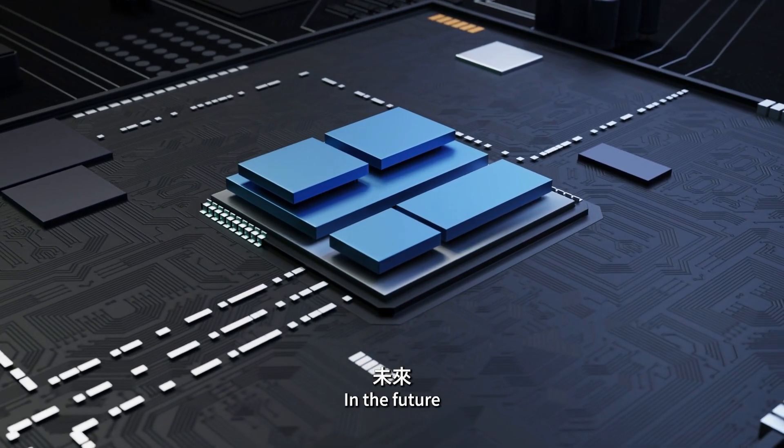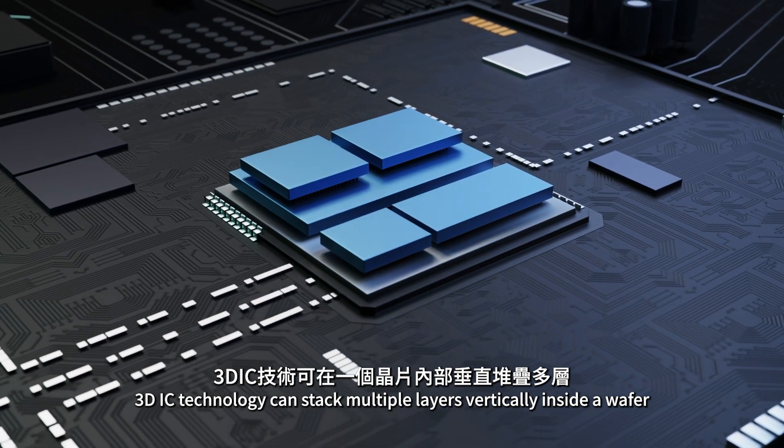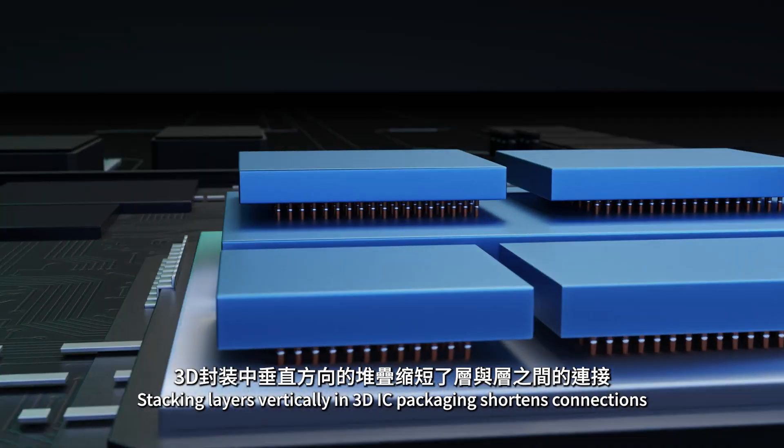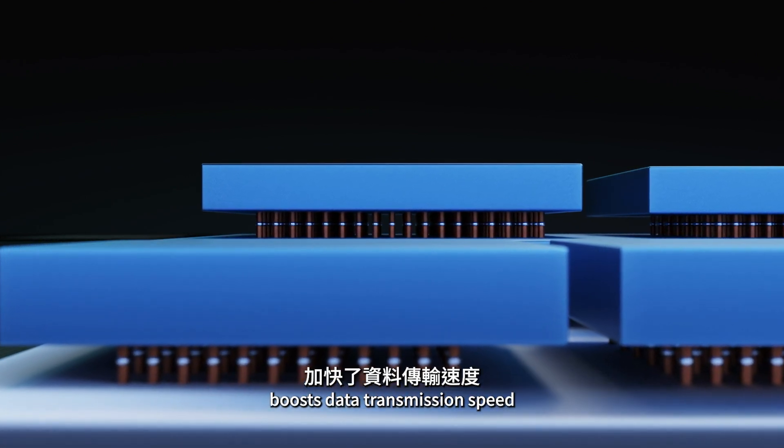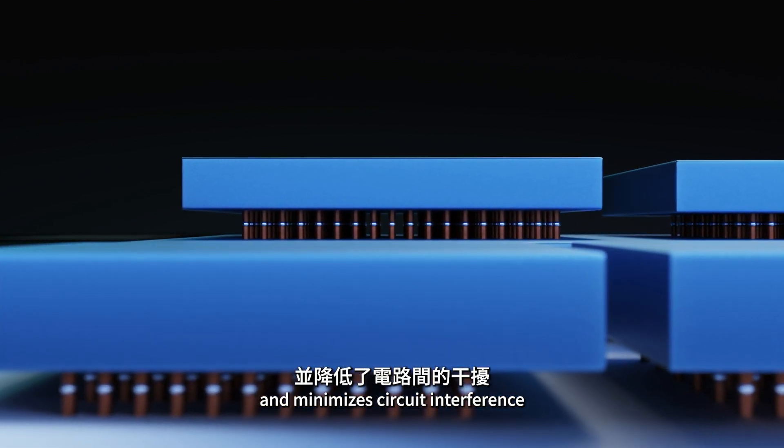In the future, 3DIC technology can stack multiple layers vertically inside a wafer. Stacking layers vertically and 3DIC packaging shortens connections between layers, boosts data transmission speed, and minimizes circuit interference.